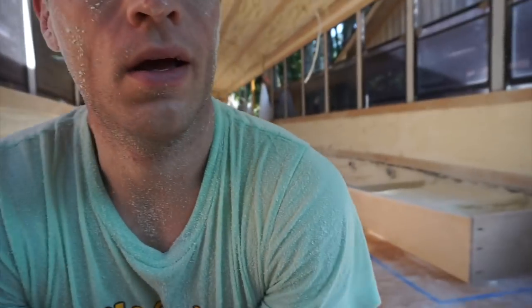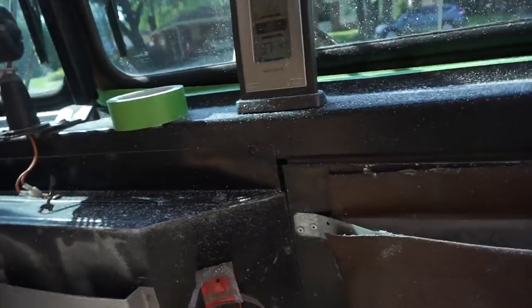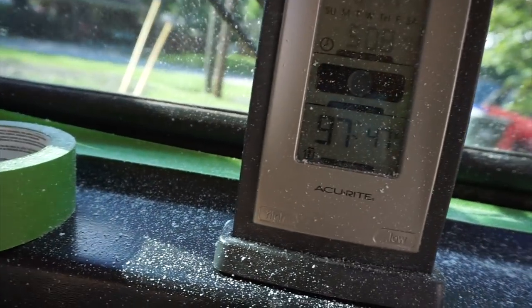I don't think I can tell you with certainty that spray foam is done. Three days into this and it's not perfect, but I'm done. It's been 97 degrees or more in here all day, and there's something I've been dying to do, so I'm gonna go do it.